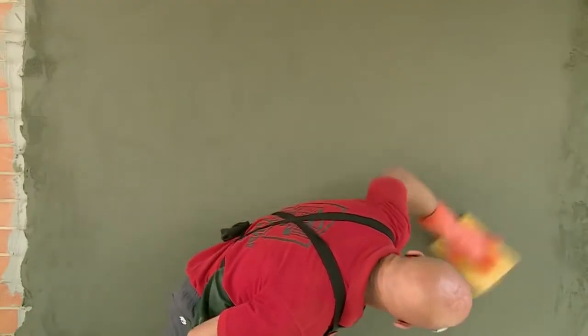Now that we've floated the wall, we're going to sponge it. Sponging will give us a nice smooth finish. Just make sure that your sponge is damp to start with, not too wet. If you find your sponge finish is coming up a little bit scratchy, rinse out your sponge again and go over it one more time.